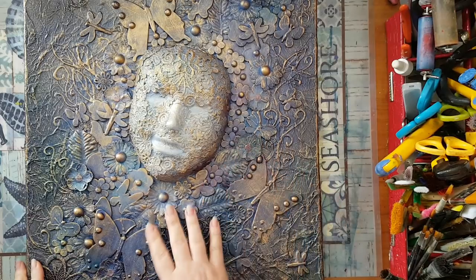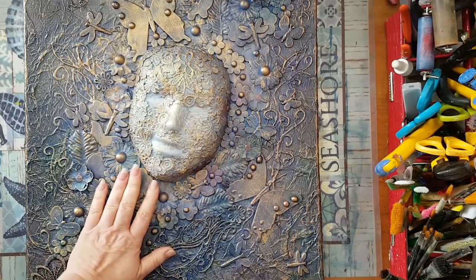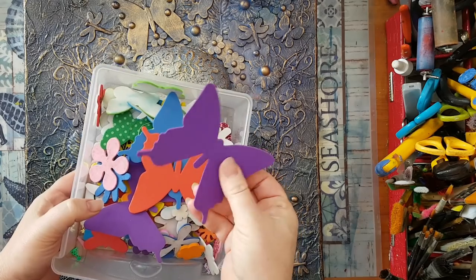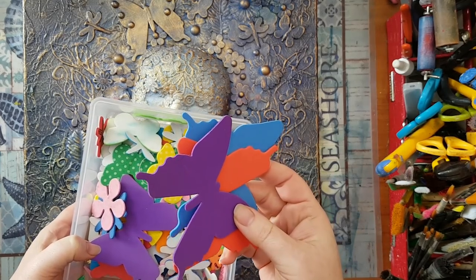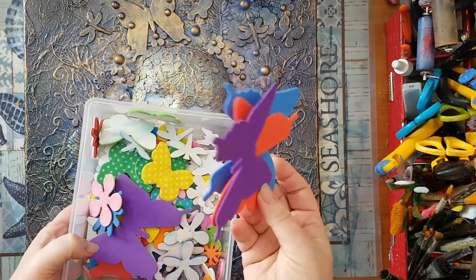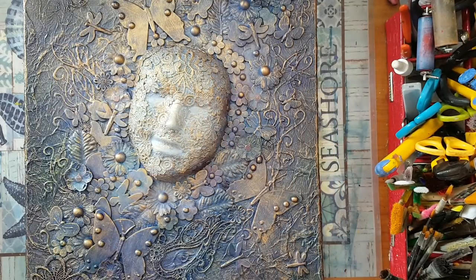After I covered everything with the rice paper, I started gluing down little pieces of almost everything — fun foam, craft foam stickers, or cutouts. I found these in the cheap store, in the kids' art and craft supplies section. Most of the time these are supposed to be for kids or kindergartens. As you can see, I've glued them all over.